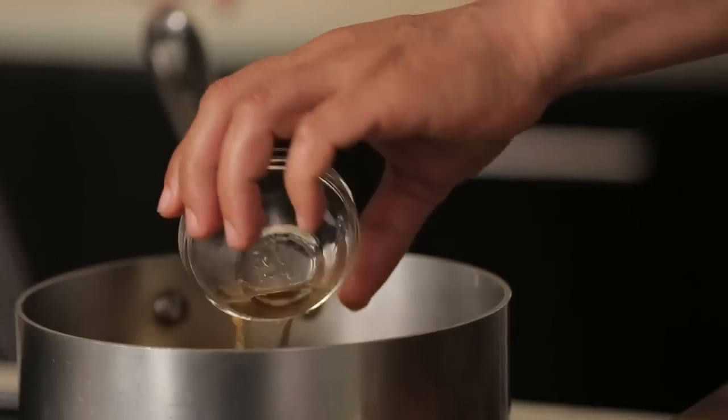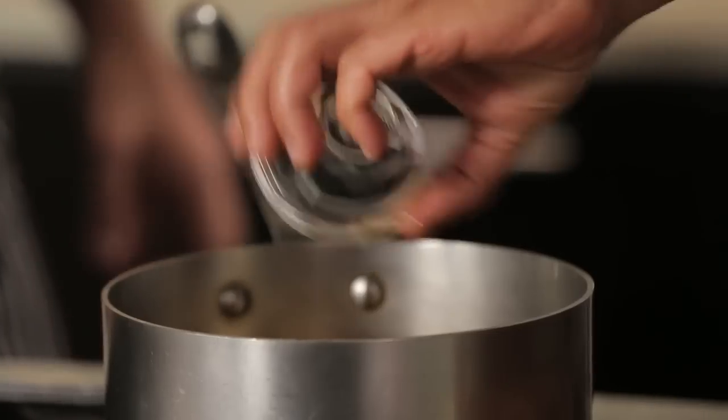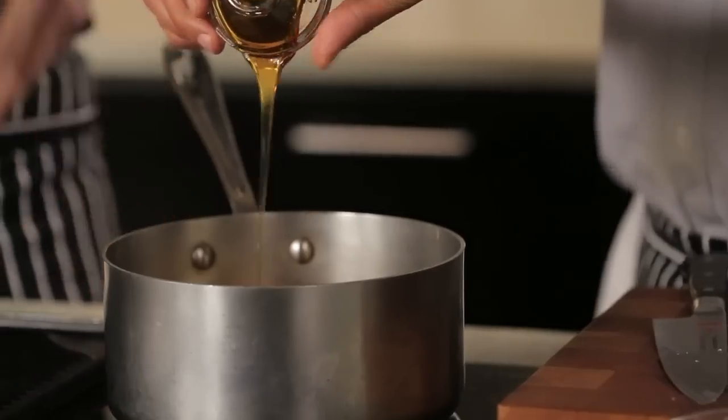Water, vinegar, saffron. There's honey going in now. So we bring it to a boil, reduce the heat to very low, and cook it for about an hour.